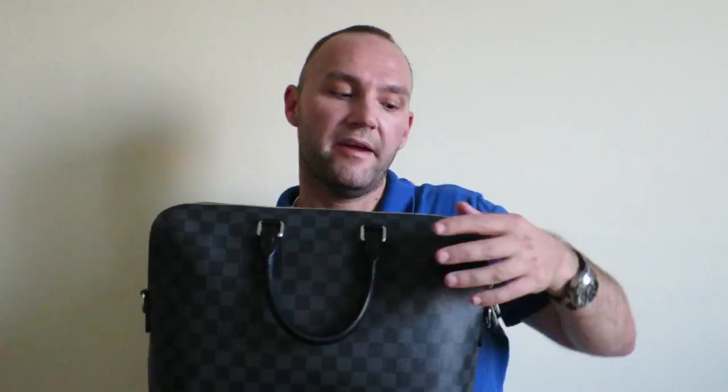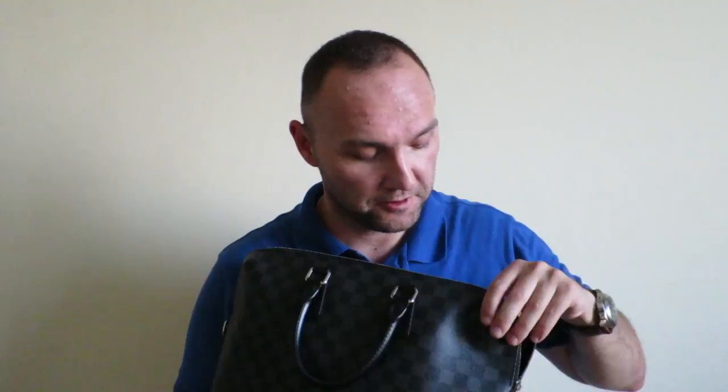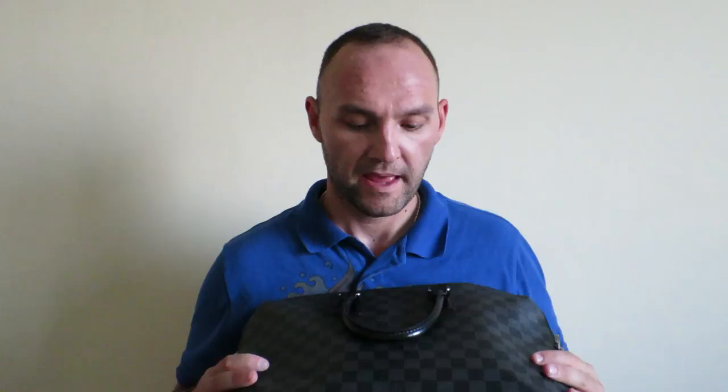The zippers are very nice as always on Louis Vuitton bags. The zipper itself is very, very smooth — it's just effortless. And this is consistent with all Louis Vuitton products. The way they make the zippers is just very, very nice, and it should be that way for the amount of money that stuff like this costs.